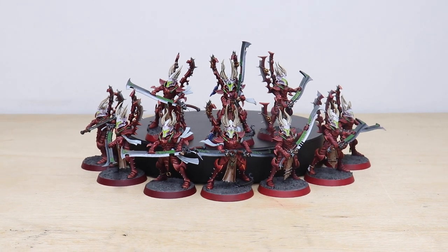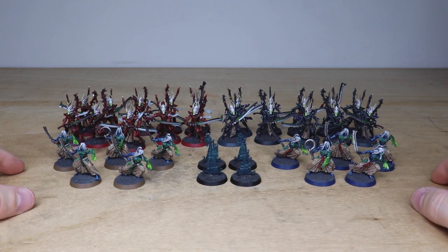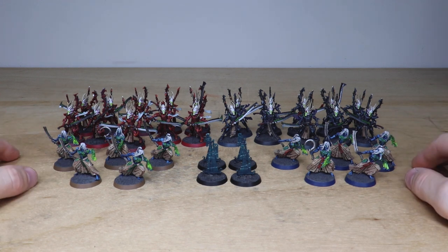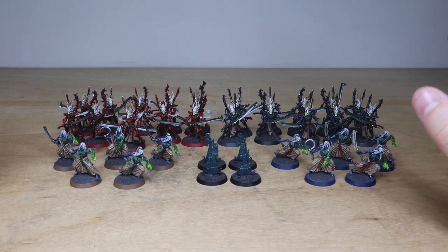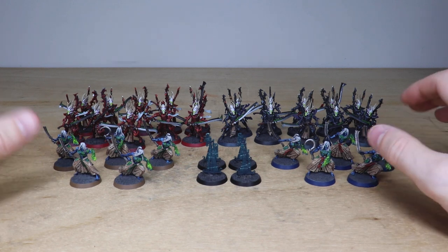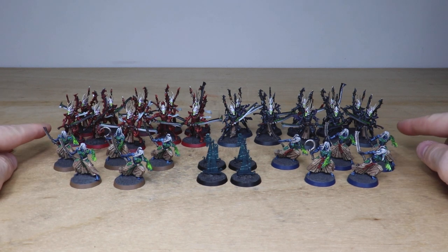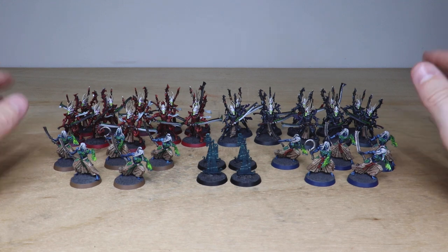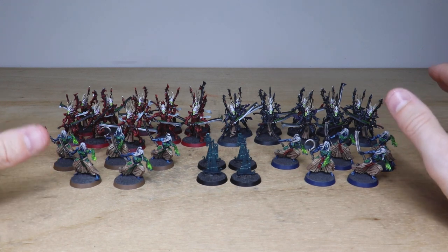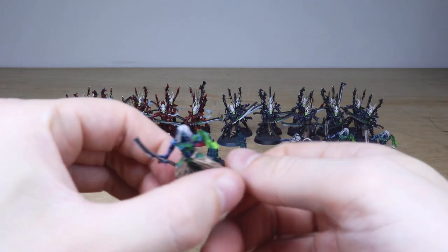Next we've got a whole swathe of Dark Eldar infantry — a nice selection of models. Two different types: two squads of five Mandrakes and two squads of Incubi in different colorways. The reason for this is that our client wants to denote them on the tabletop, so being able to instantly recognize the models is a great benefit. The base rims are different colors throughout the units — dark brown, blue, red for the red Incubi, and black for the black Incubi — so the client can quickly work out what models are what.